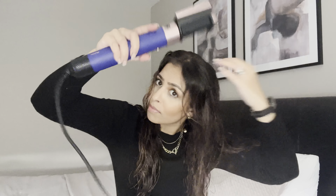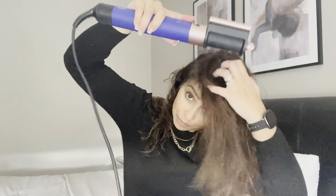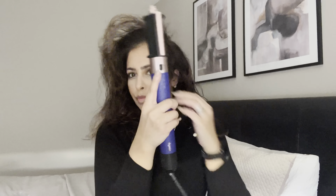The first thing I'm going to do is add the dryer attachment and roughly dry my hair. You want to dry it around 70 to 80% dry. There we go — I have roughly dried my hair. It's still damp, which is what you want.